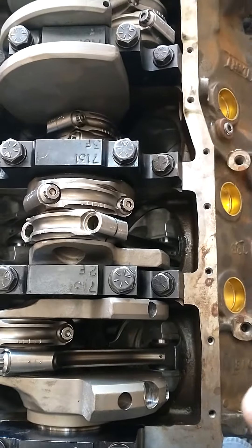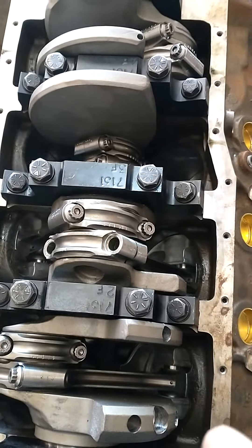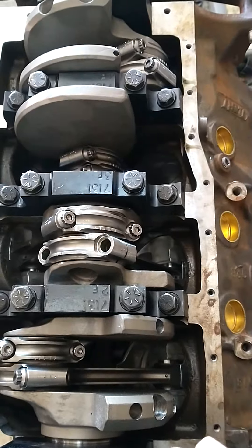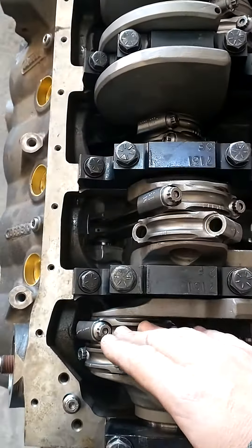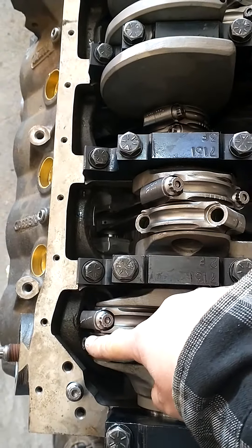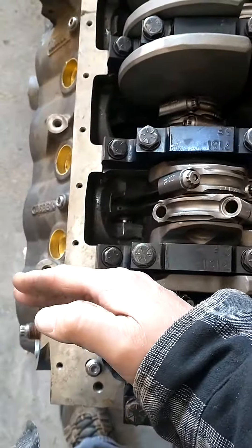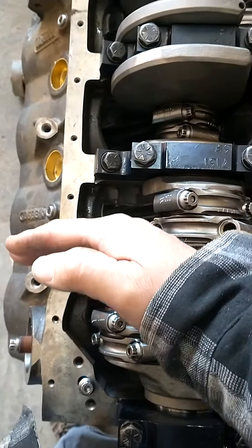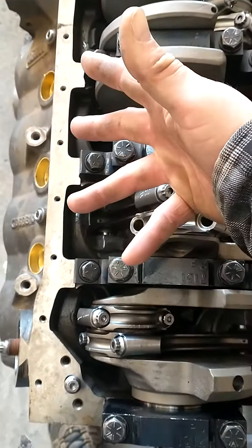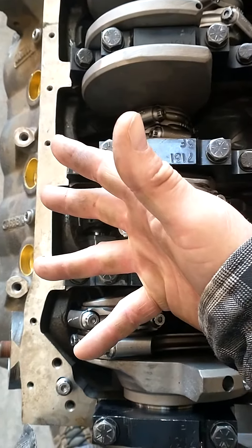I want to do a little video about piston orientation, rod orientation, and cylinder numbering. If this was a General Motors engine, this rod right here — this cylinder would be here, offset. The whole block is offset, so the left bank, or the driver's side bank, is right here. General Motors has their cylinders offset forward on the driver's side.